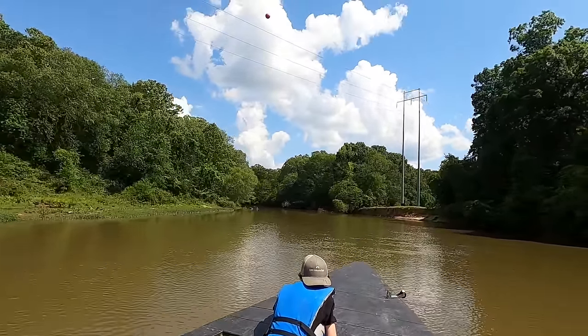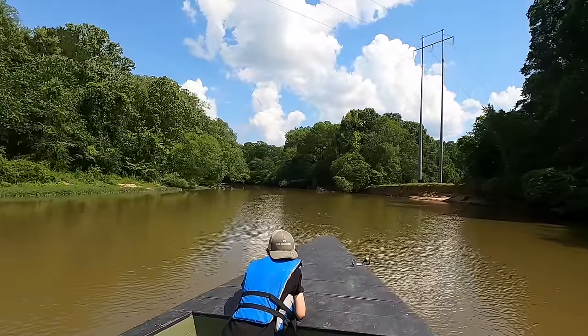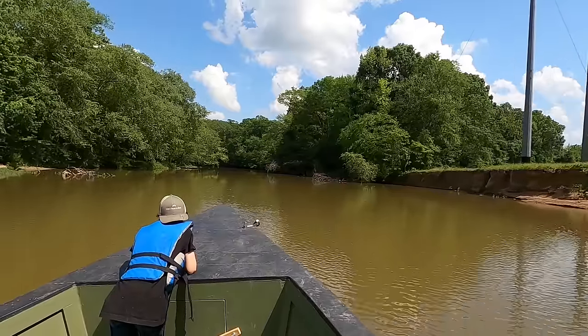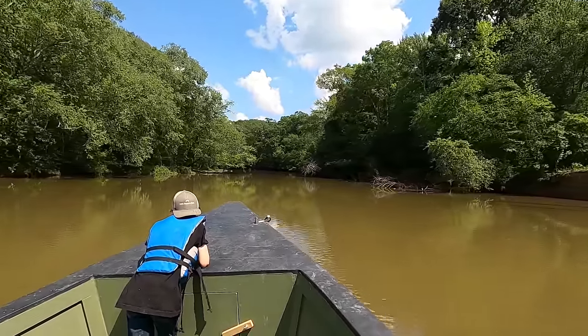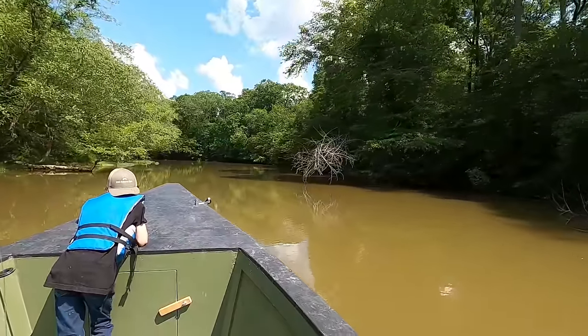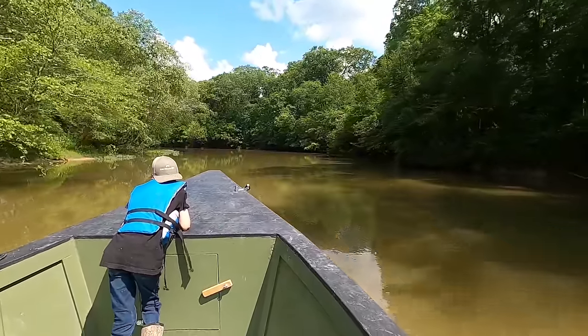Let's go! I know the sound's not that good guys but just wanted to record this real pretty stretch of river right here. You got to be real careful in it because there's a lot of stumps and stuff, but I kind of feel like I know where I'm at so kind of cruising on through.